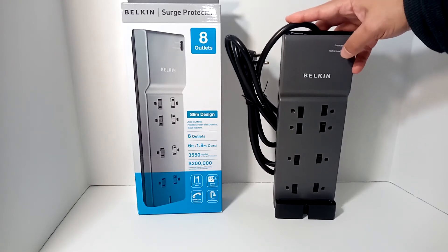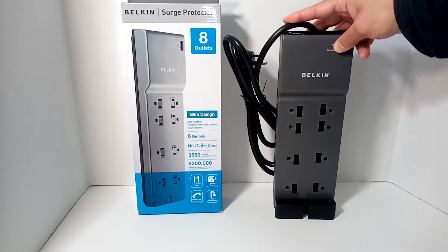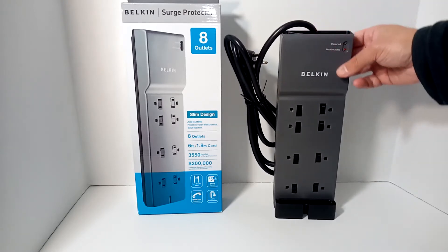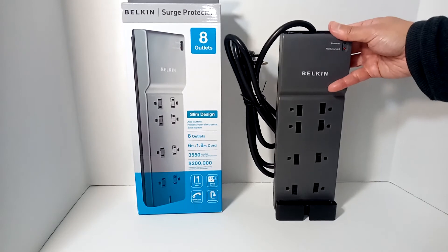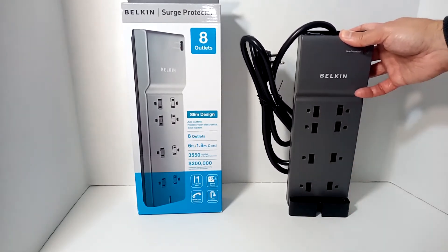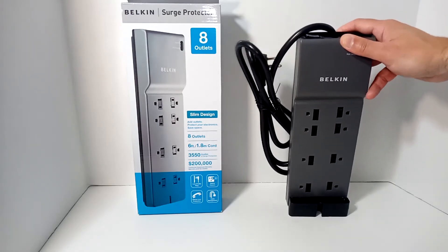In terms of the amount of protection, that's rated in joules. Before I knew anything about surge protectors, I thought they were all pretty much equal — I just used them as a way to basically extend my outlets. That's really how a lot of people use them, but they do serve a function.